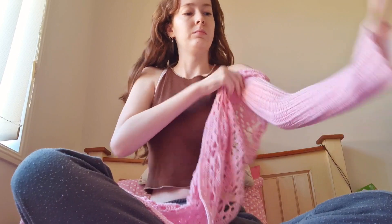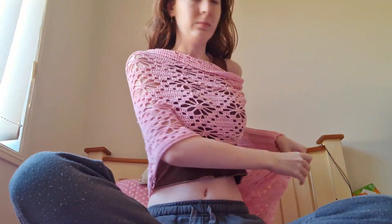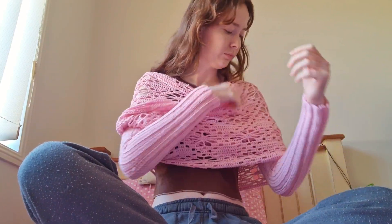Now this is how you put it on: put one arm in, throw the other side over your shoulder, pull it around you — try not to get it twisted — and then put the other arm in. Then just adjust it so it's all flowy and cute. Oh, so pretty, so pink, so wonderful! And there we have it — wrap finished! So cute, you can pull it up or down.